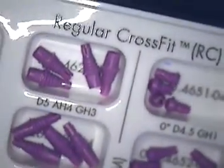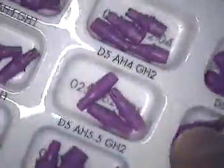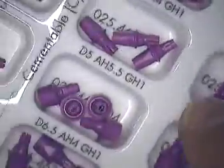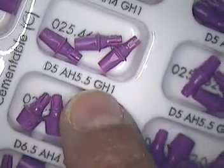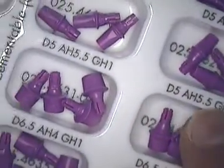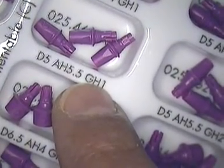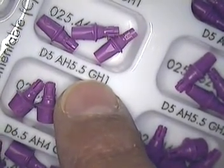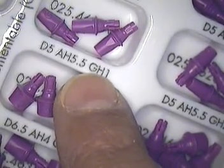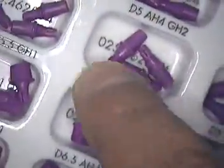Let me show you the kit where you can obtain these regular crossfits. These are the associated numbers. I happen to select out of the kit a D5 AH 5.5 GH1 and its associated GH2. The gingival height is telling you that they're giving us about a millimeter gingival height from the end of the abutment, so one's a little bit longer than the other.